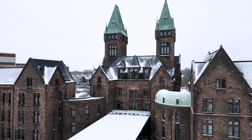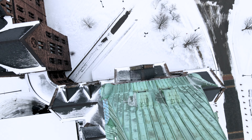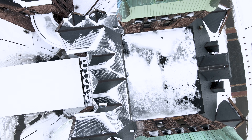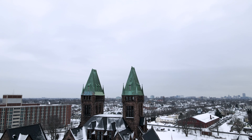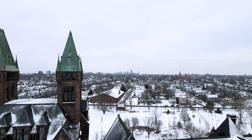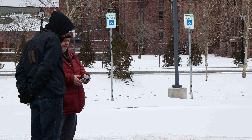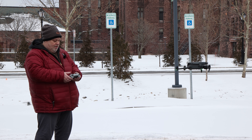I threw the drone up above all the small obstacles near the ground and then handed the controls to Al. He actually did an amazing job considering he was a total noob. We'll just have to work on teaching him how to make a smooth video. There you go, Al — great job. Spoke a little too soon. We'll work on that. Man, that thing is huge compared to the other one.